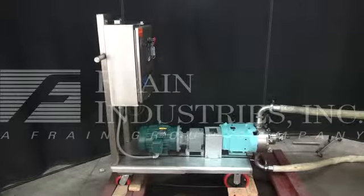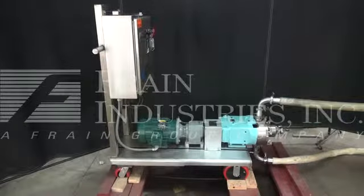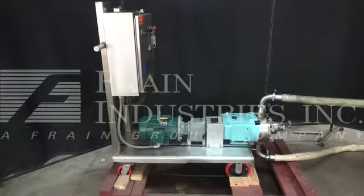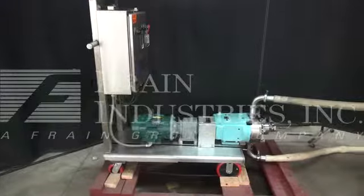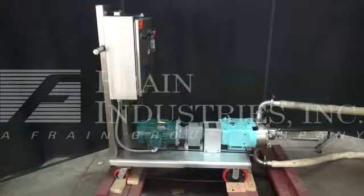Hi, we're the Frank Group Service Technicians. Welcome to the Waukesha Pump demonstration. Before powering up the machine, it is recommended that you read the manual in its entirety. The manual will be placed at the machine when it is shipped. The power is currently set at three phase, 480 volts.